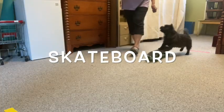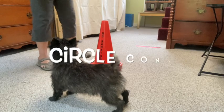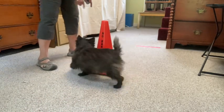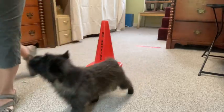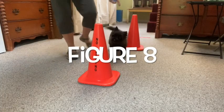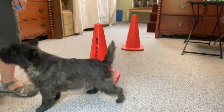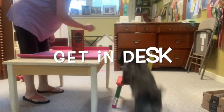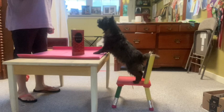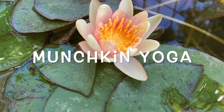She warms up by skateboarding and circling the cone helps her calm down. She performs a great figure eight in the no barking zone to quiet her shakti. She jumps up at her desk to prepare the lesson and now we're ready for munchkin yoga.